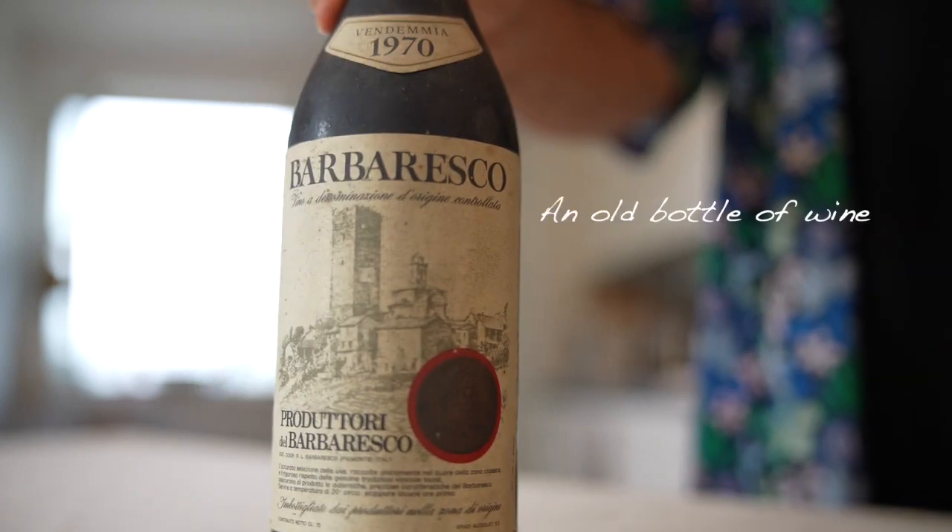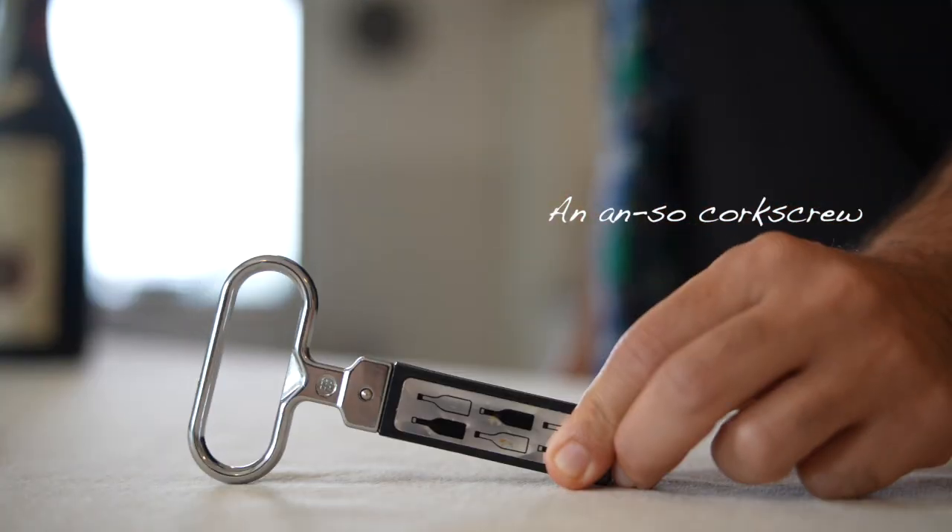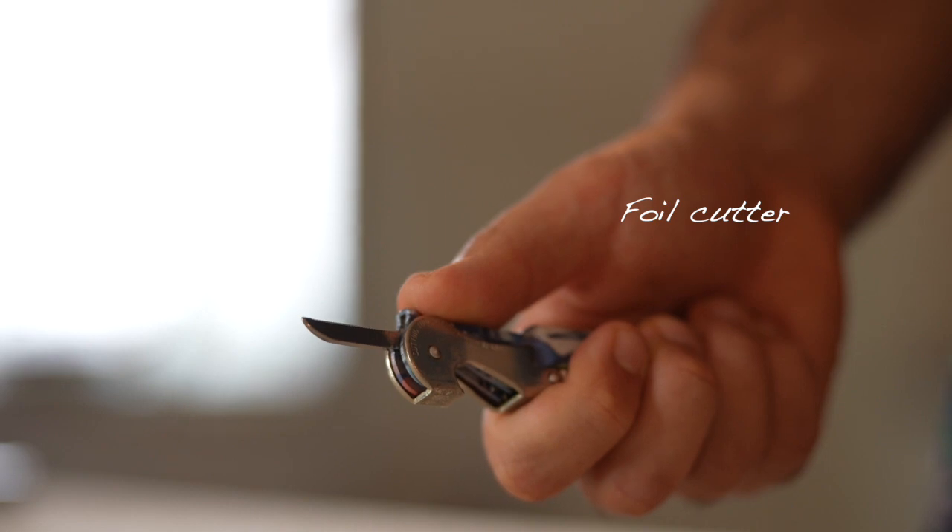Materials you'll need: an old bottle of wine, an ASSO corkscrew, and a foil cutter.